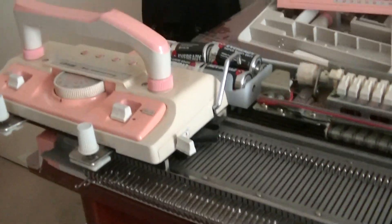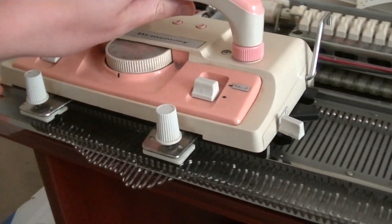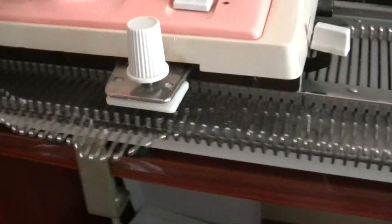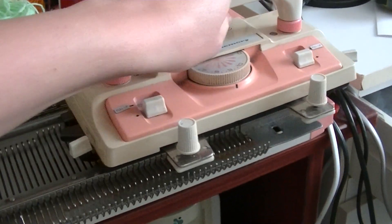I recently got a knitting machine for my birthday. It has this carriage that pulls all these little hooks across and allows you to knit things pretty quickly, which is very cool.